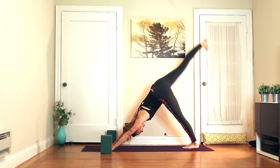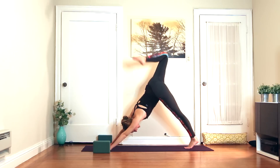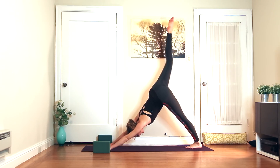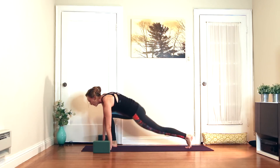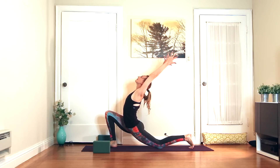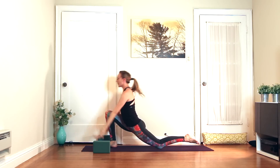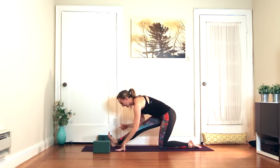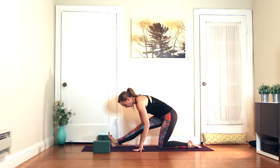Inhale, take the right leg high to the sky. Exhale, knee to nose just once. Inhale, up and back. Exhale, take the foot between the hands — low lunge. Inhale, sweep the arms up. Exhale, ardhanamanasana, fold. Flex the front foot — blocks are great, and if you don't have blocks, hands are just on the floor.